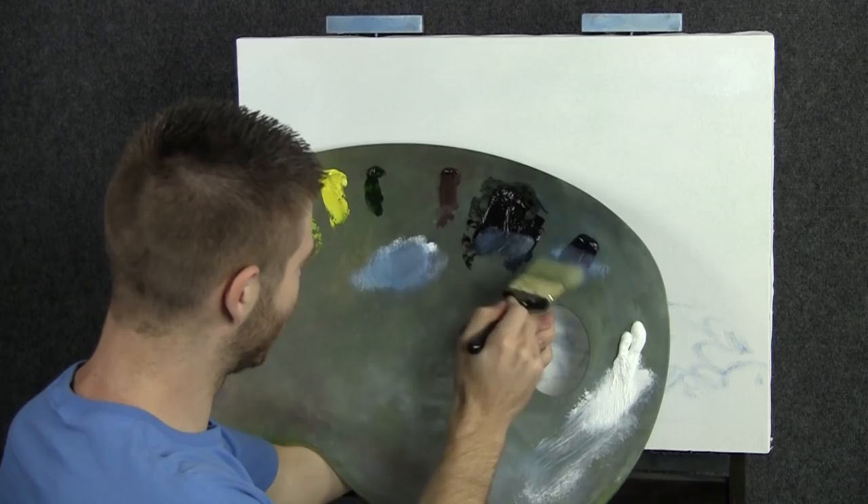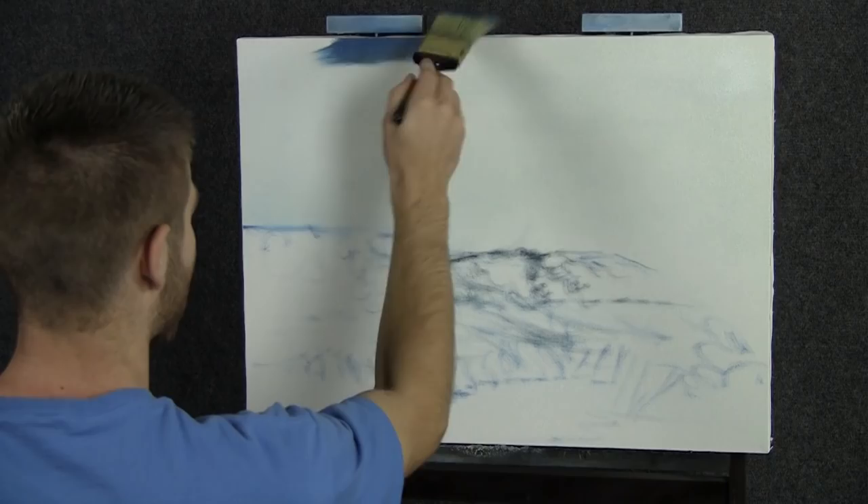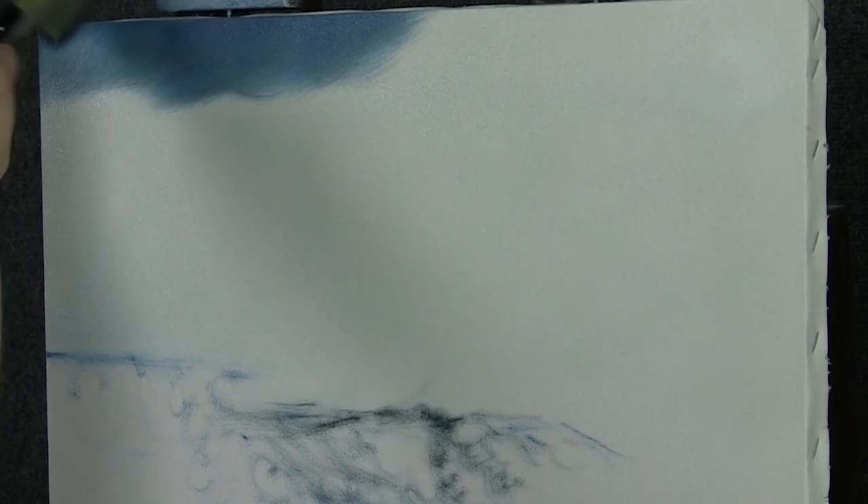We'll start off today with our two-inch brush and some blue, black, and a little bit of white, and let's start in the sky area here and drop in a nice deep, deep sky.